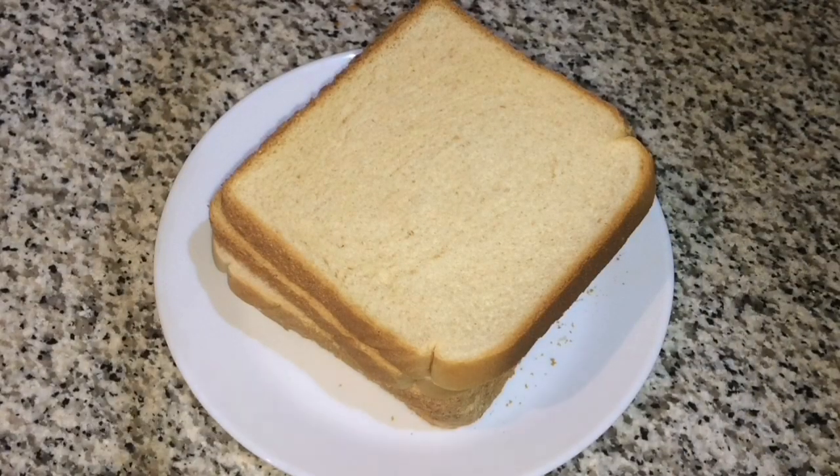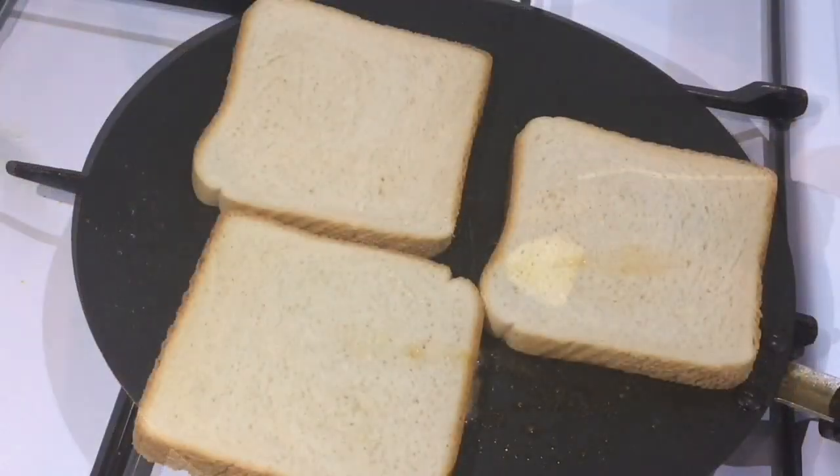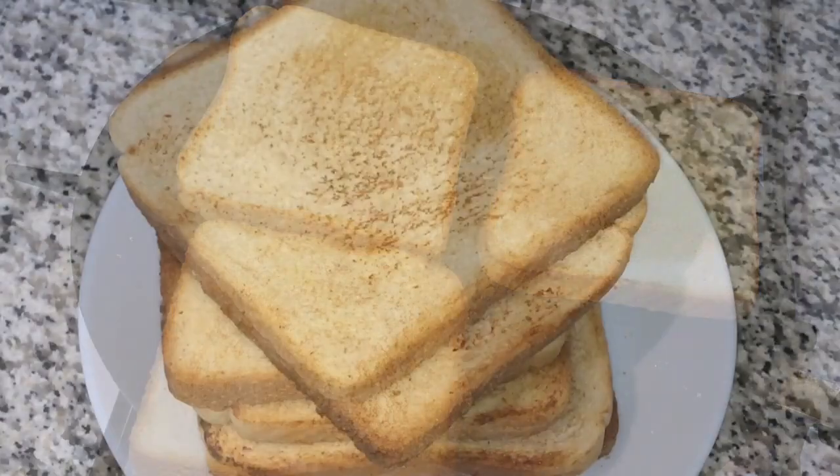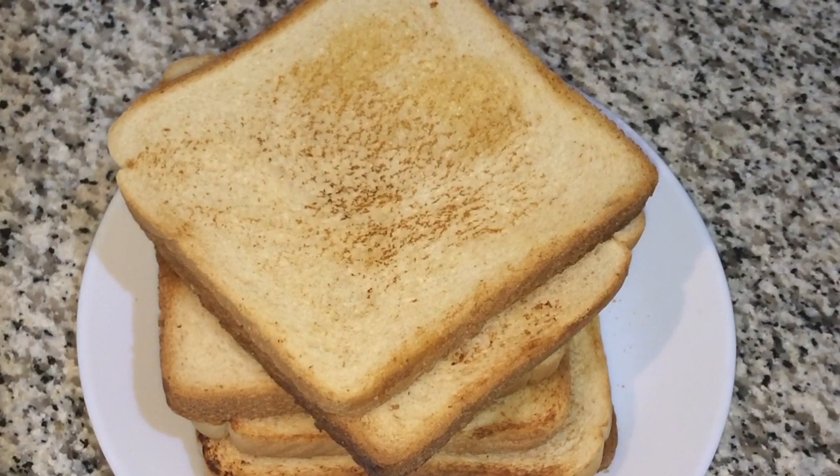Now come to a bowl of bread. I will toast it. Now the bread is toasted — cut it in a round shape. If you don't have a round shape, you can cut it in a square.